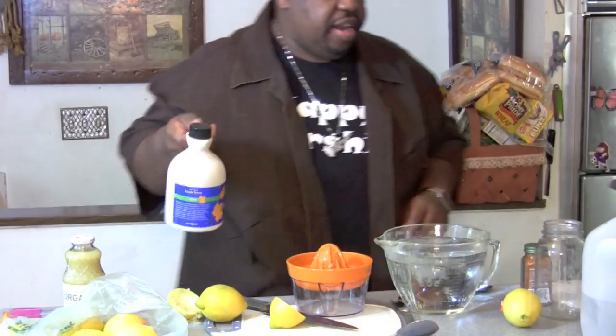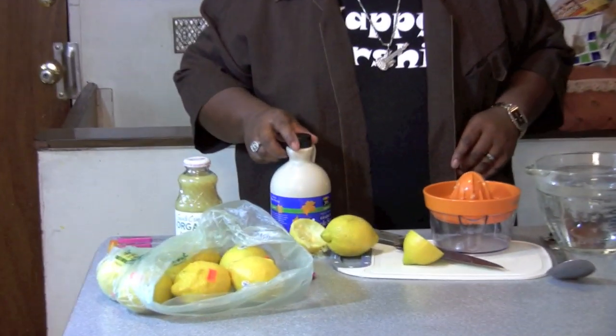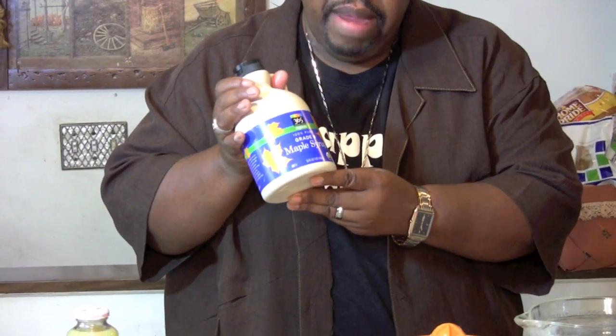Then you're going to have at least one cup of maple syrup. It's got to be grade B, organically, grade B organic maple syrup.